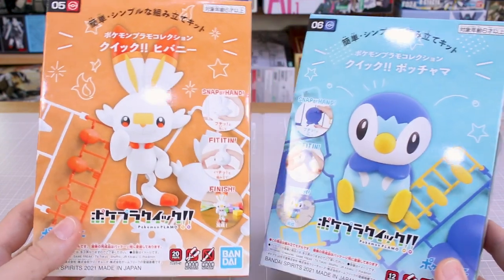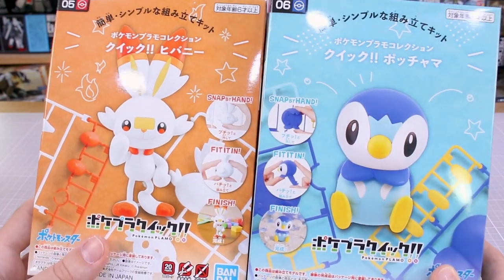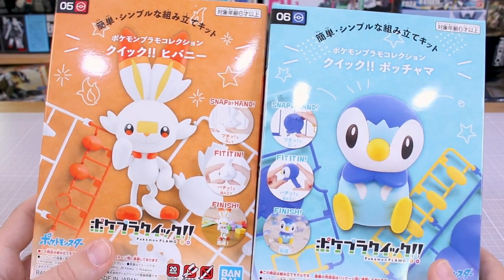Hey, what's going on guys? So today we're gonna be taking a look at a couple more new Pokémon Plamo kits. These are in the Pokémon Quick line, which I've already done reviews of the Pikachu and Mew kits. So you guys should have a pretty good idea what to expect from these, and I figure I'll just combine these two into one single video.